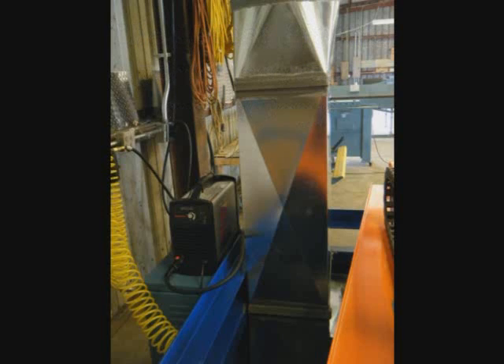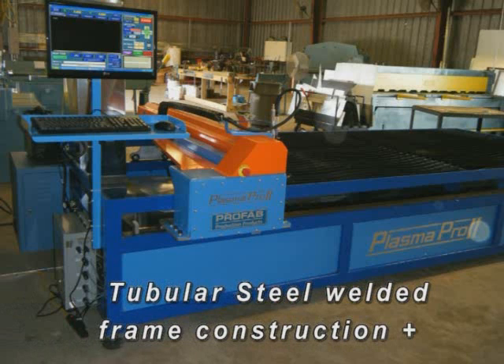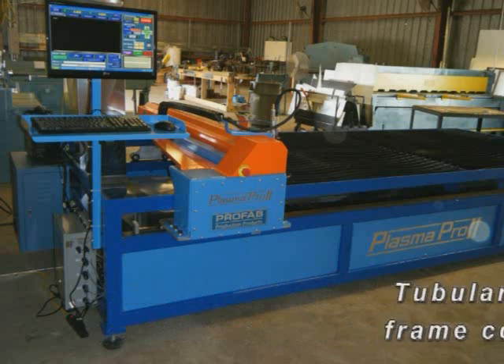The Plasma Pro 2's frame is extremely rigid and solid, constructed of welded tubular steel with a baked on powder coat finish that will look like new for many years to come.